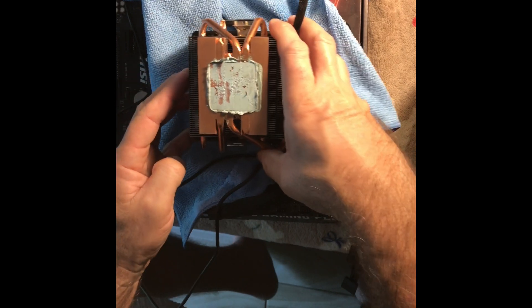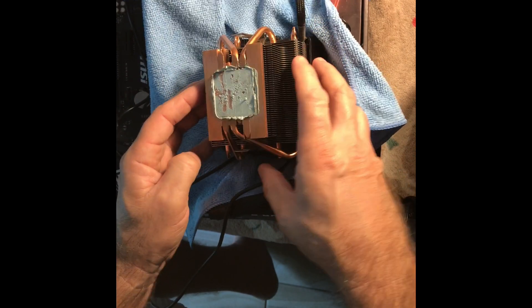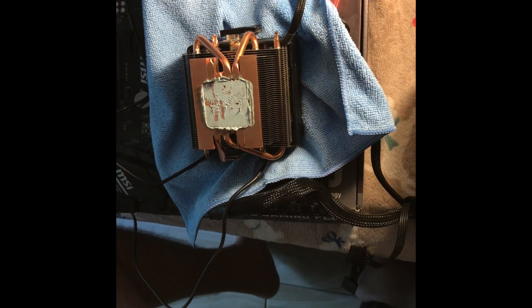There we go — I got this off and I'm just figuring out what to do next. There is the plastic top to the Prism cooler.